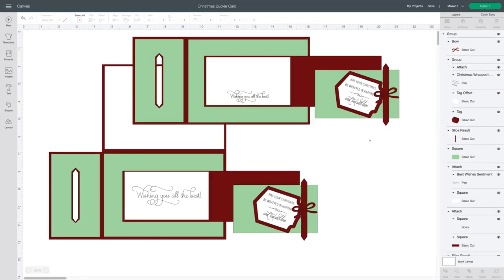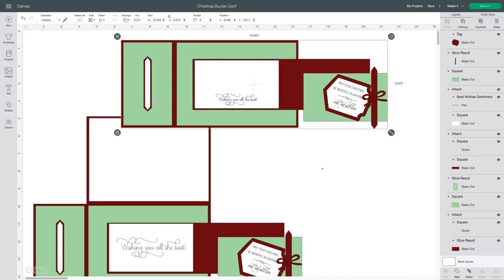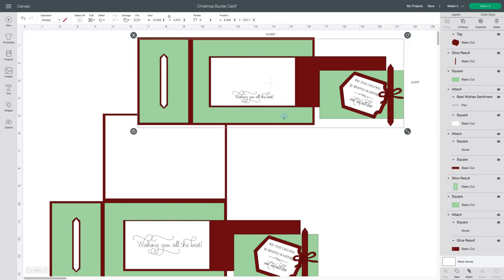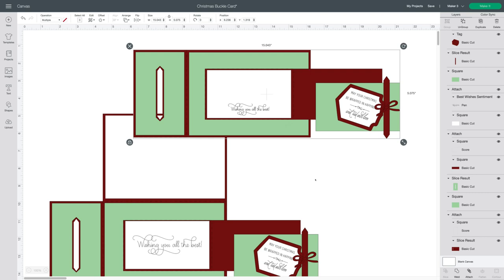I'm starting this video in Design Space because I wanted to show you a couple of things about this file. I've put two versions of this buckle card in this file, so you have an option to use either one or both if you prefer. This one on the top that I'm moving is the original one I showed you photos of in my Facebook groups — it's a flat card with a front buckle that opens up where you can add your sentiment or message on the front.